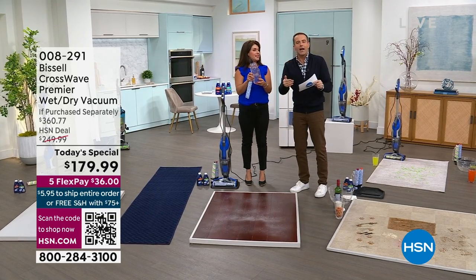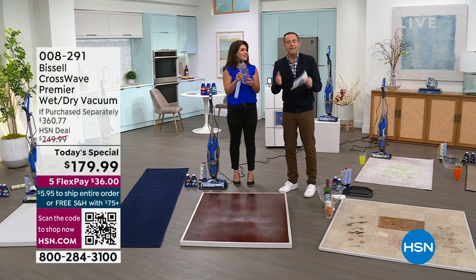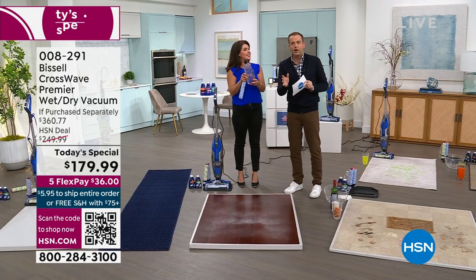$36. Use it, try it, live your life with it. If you don't love it after a month, you can send it back for a refund of the purchase price.